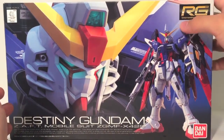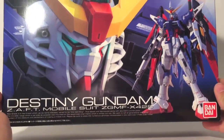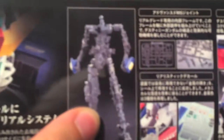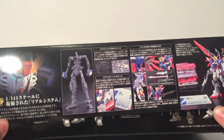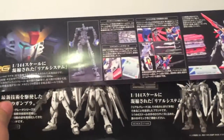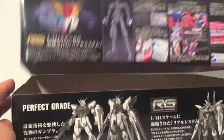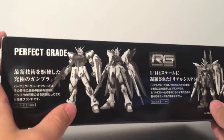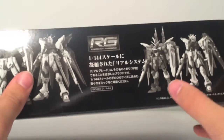The Destiny Gundam is a real grade, which means it is excitement embodied. This is a 1-to-144th scale kit, but unlike high grades, it is much more complicated, having an inner wireframe — which will be all you see of it in this video, as removing the armor parts would take a lot of time and is unnecessary. You can see the different grades of Gundam kits displayed on the inside of the box. You have perfect grade with insane parts counts at 1/60th scale, and real grade, which is what we're going to talk about today.